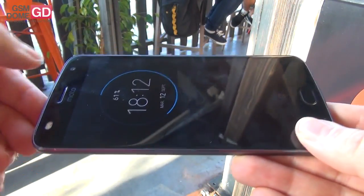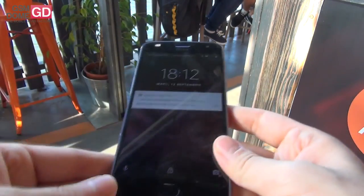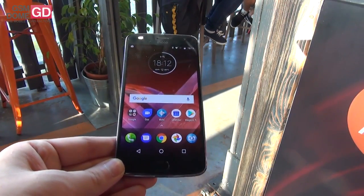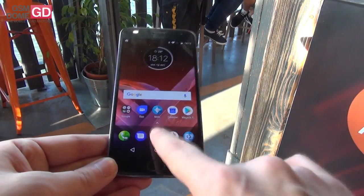At the front, dual-tone flash as well, a 5 megapixel shooter for selfies, and a Snapdragon 626 CPU with 4GB of RAM and 64GB of storage.